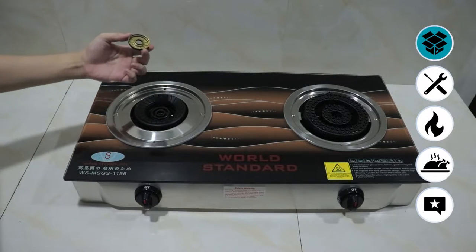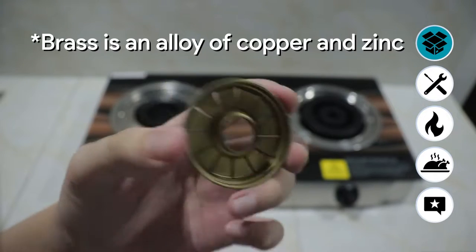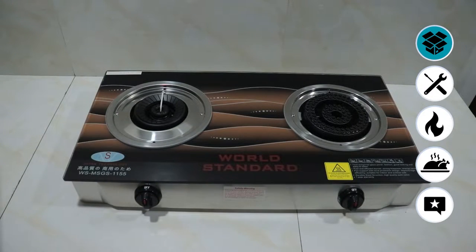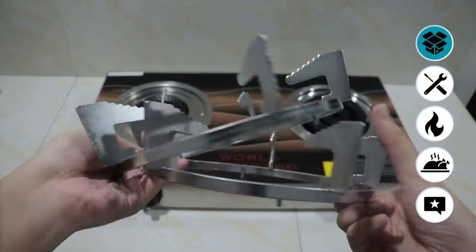We have two types of burners. We have the vortex burner, which is created using brass — brass, the metal. And we also have the right side, which is the cast iron burner, which I will show you later. The package comes with two metal pan supports, which are nice and heavy duty.